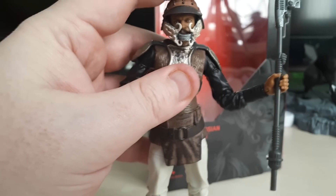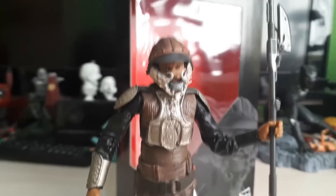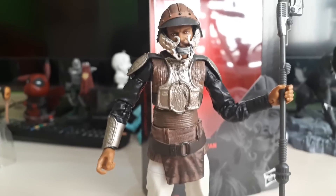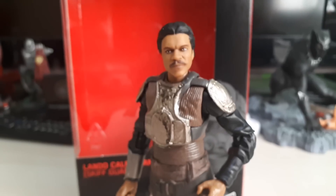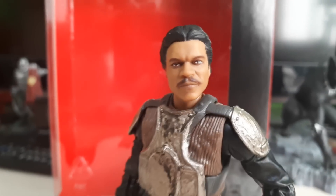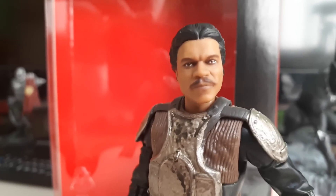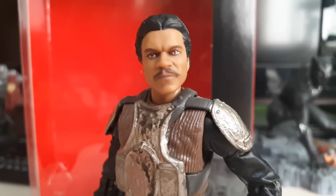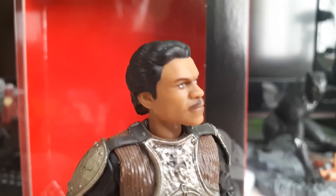So all in all, it's a great figure. Are you a fan of this figure? Are you a fan of Return of the Jedi? Let us know in the comments below. Let me take his helmet off so you can have a look at that face sculpt. Here he is without the helmet — look how much that looks like Billy Dee Williams. That is a scary likeness. The facial recognition is just crazy, right down to the hair. It looks just like him.